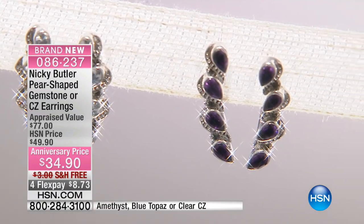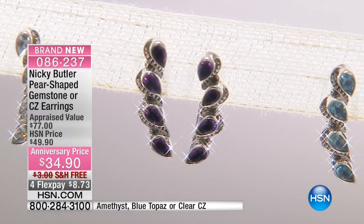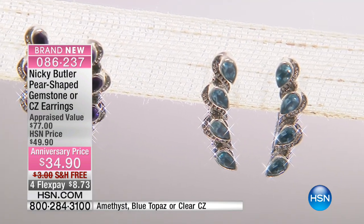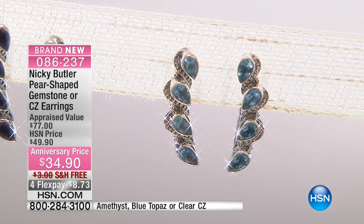We want to talk to you about a pair of earrings that are going to be some of the easiest earrings you're ever going to put on to get a big, very important, very different scale look. It's a newness, it's a freshness — that's the key word. It's easy, it's a no-brainer. It's a shower and run.